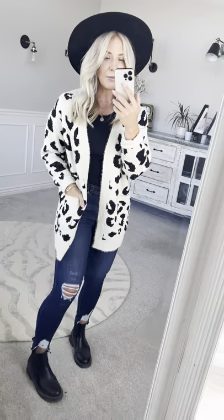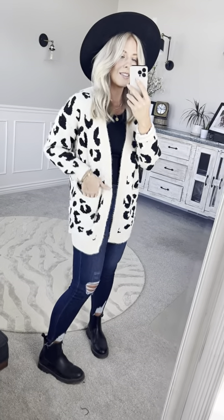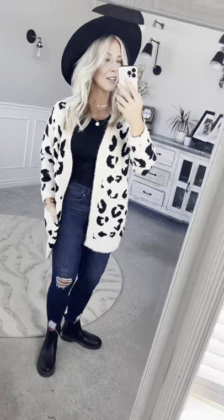This is the size small medium that I have on and I typically wear small in tops. If you wanted it to be extra roomy you could size up by just one. Either way this one is so cute that you cannot go wrong with.